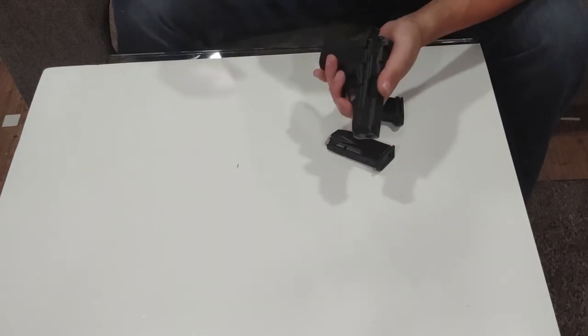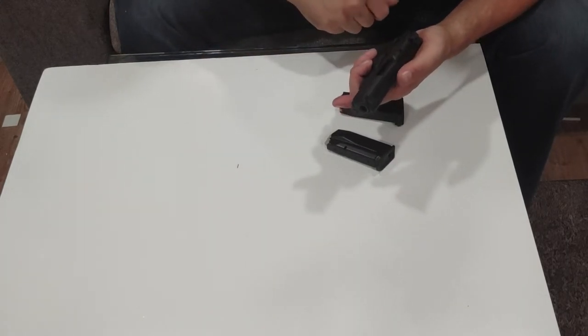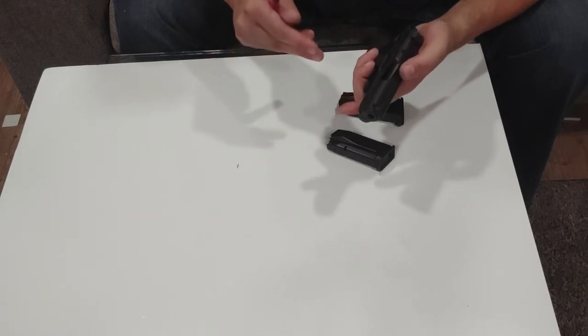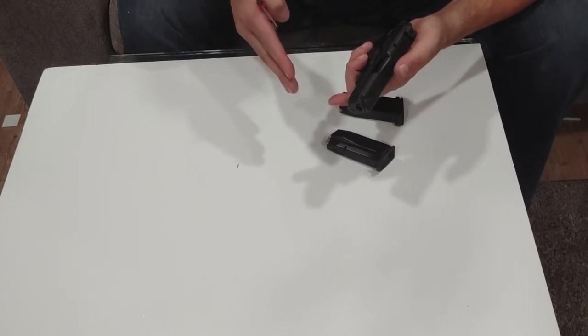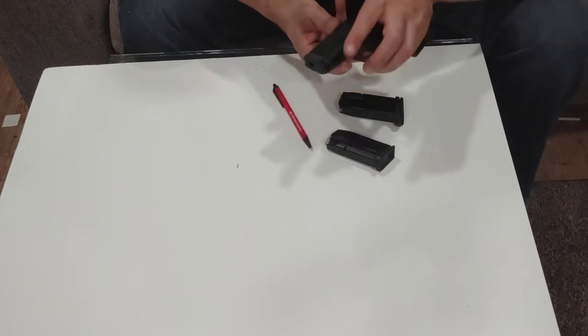What do you say we take it apart? That's going to bring us into issue number two. Number one, I consulted the manual. Number two, it's still not enough. Number three, this is a $550 gun that does not include the tool necessary to take it apart. Let's start with the first problem, which is the gun itself.